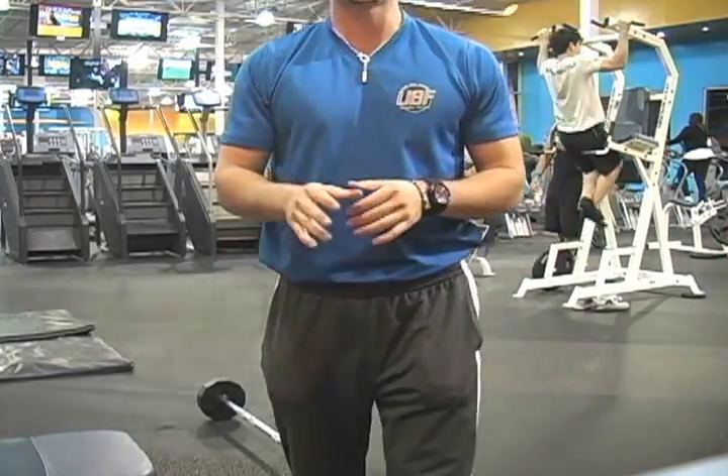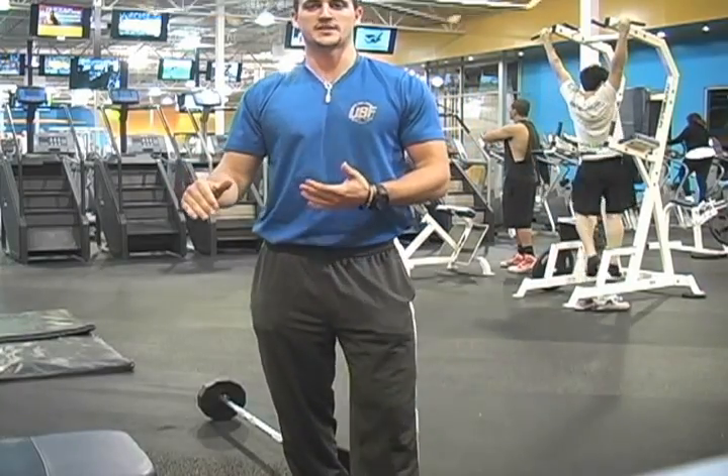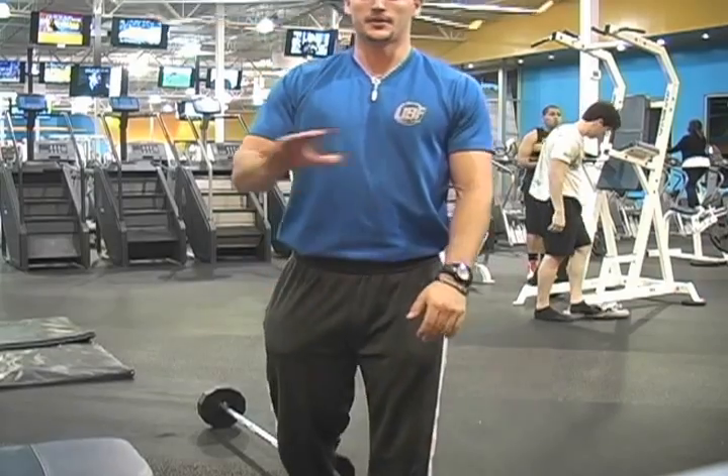Eight repetitions for each exercise. There are seven exercises. You want to complete all seven exercises — 56 total reps — in a minute and a half. Three sets.